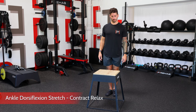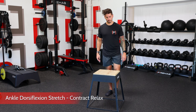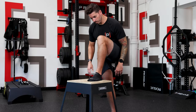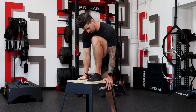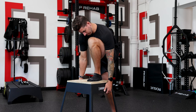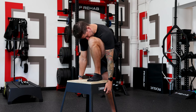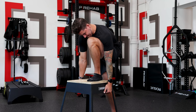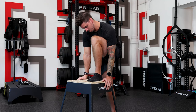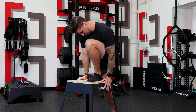I'll be demonstrating the ankle dorsiflexion stretch-contract-relax exercise using this box. Get one foot set up on the box in front of you, as it makes it easier to perform this exercise. Next, move your knee directly over your toes while trying to keep your heel flat on the ground until you reach a point where you feel some resistance — then stop.